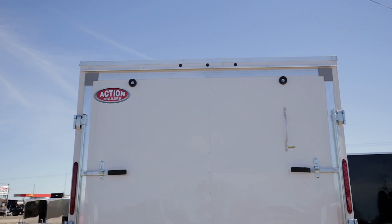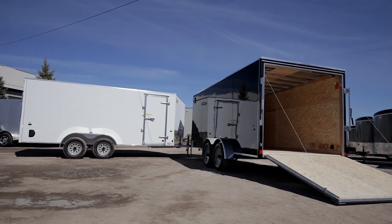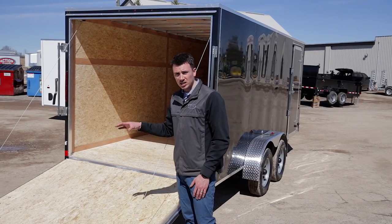At the back you can get either a ramp door or barn doors. On a lot of our models barn doors are standard and a ramp is an extra charge, but with this model a ramp door is standard. It's double-cable and fully spring-assisted.